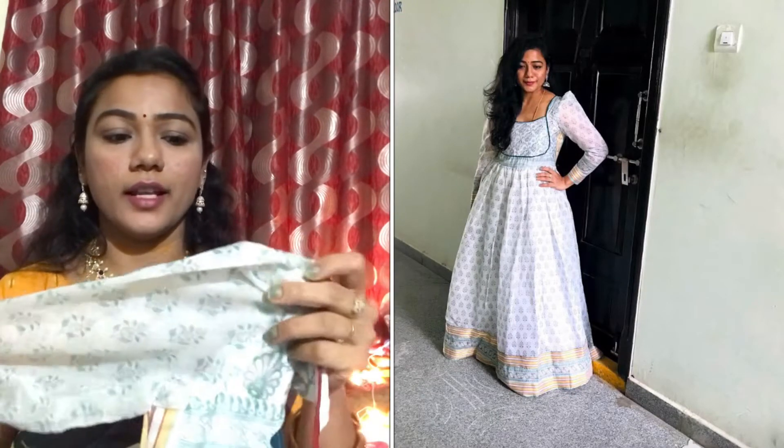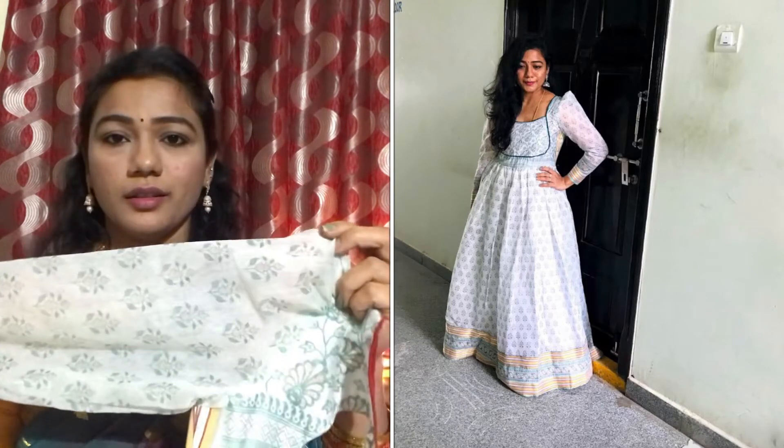It's just a long frock and it looks like a western type with long sleeves. I'm going to show you pictures here.